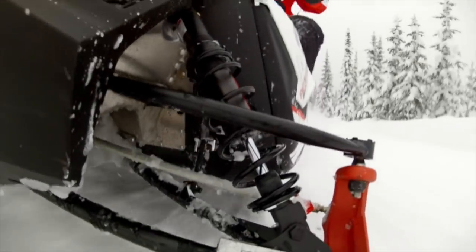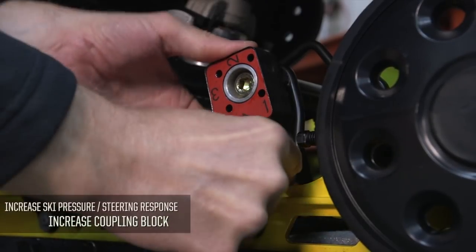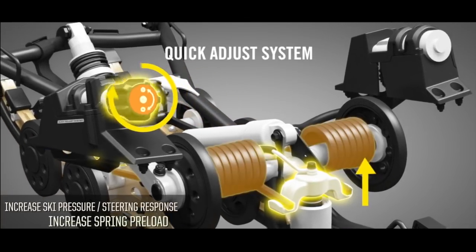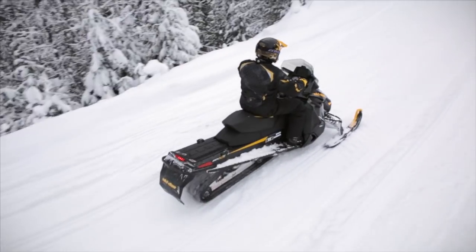One of the most common questions is: how do I make my sled steer more positively? The number one thing to try first is the coupling block — try positions two, three, and four. If that doesn't suit your style, another option is going back to position one or two and turning up your spring preload. Keep in mind that spring preload is primarily for your weight, but it also controls the attitude of the chassis — so maybe three inches of sag was too much and you want an inch and a half instead. Finally, if neither of those solutions is working, you can try shortening the limiter strap on the front of the vehicle, though that's a last resort because it takes away suspension travel.